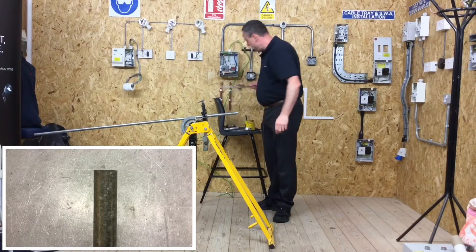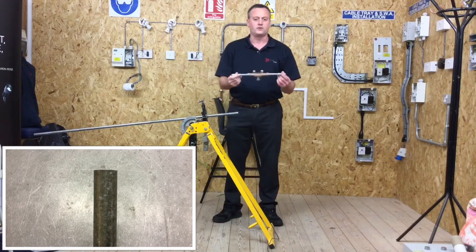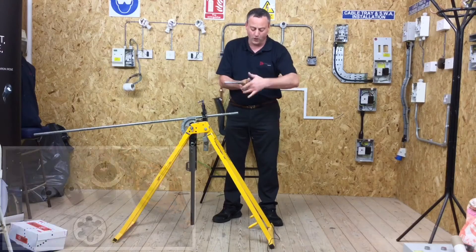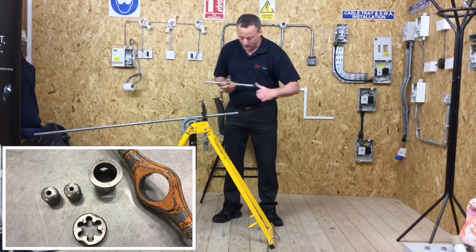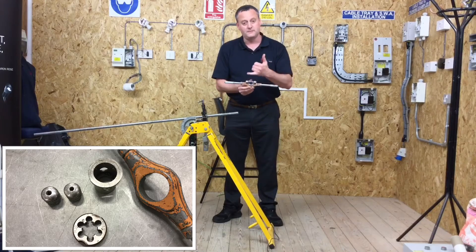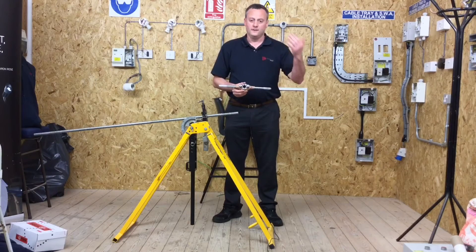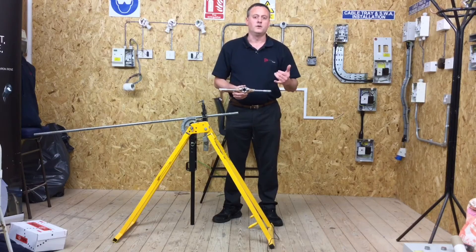Next I'm going to need my conduit stocks and dies. They break down into the stocks, a guide, and the die itself. The guide here is 20mm, as is the conduit, and the die is 20mm as well. So if I was doing 16mm conduit, I'd use a 16mm die and guide; for 32mm, a 32mm die and guide.